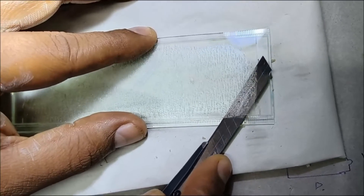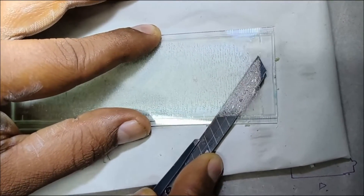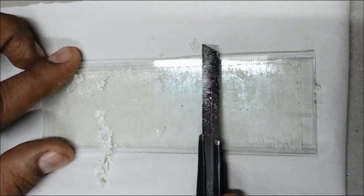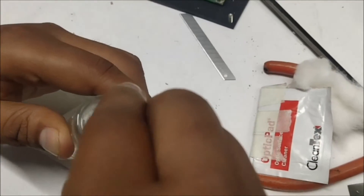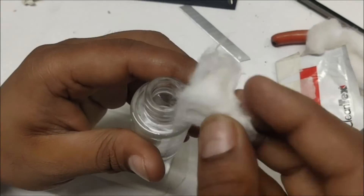Now you can see I am scooping off the polarizing film material that is stuck on the surface of the glass. You can use nail polish remover or isopropyl alcohol to remove the adhesive material that is stuck on the surface.